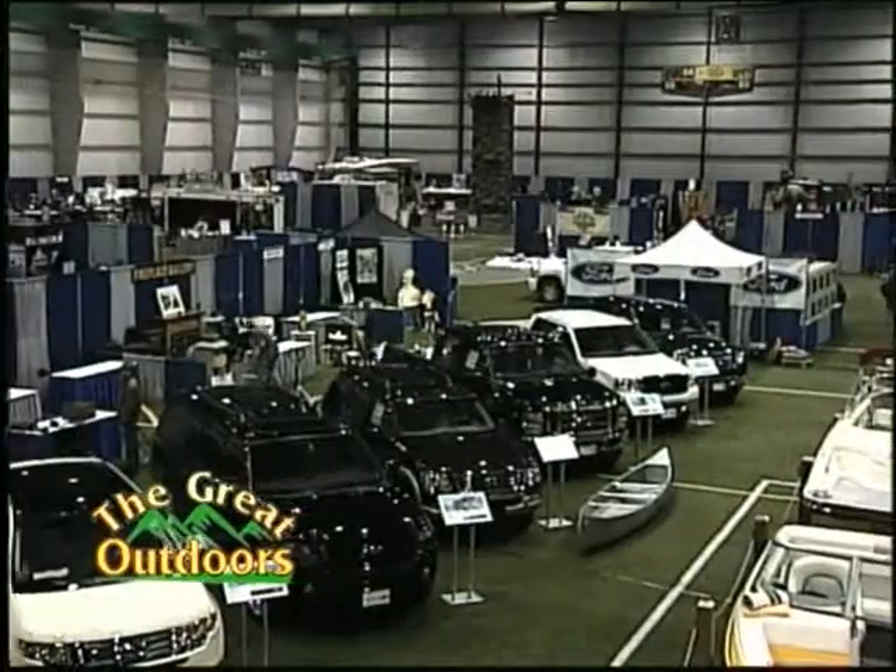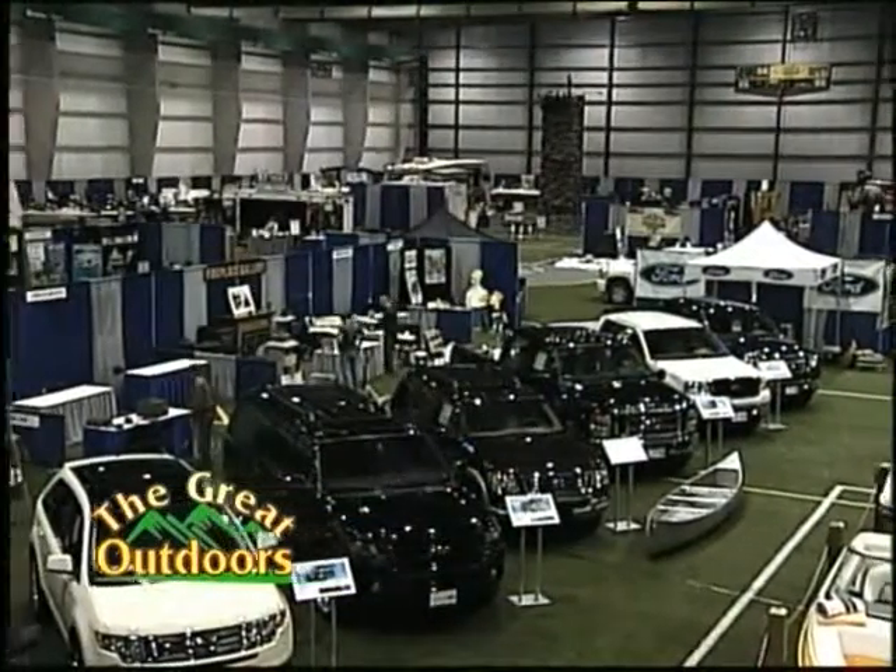Hello everyone, I'm Bob Ide, host of The Great Outdoors TV Show. It may be cold outside, but it's warm in here as we bring together over 100 outdoor vendors to showcase for you to see everything that there is to do in the outdoors.